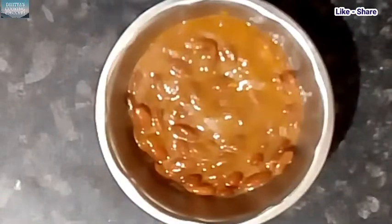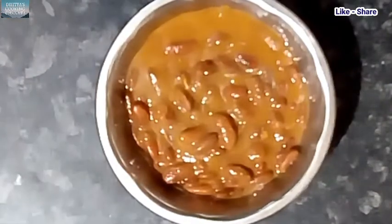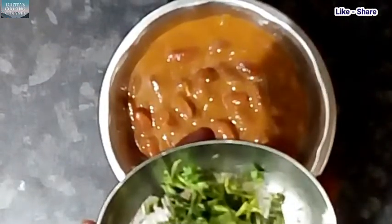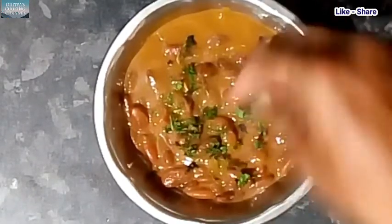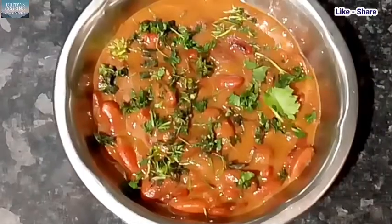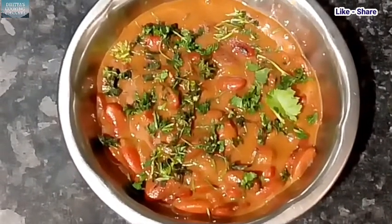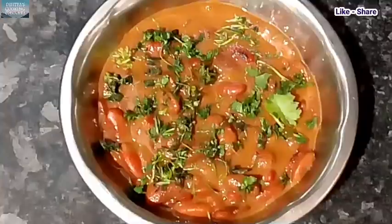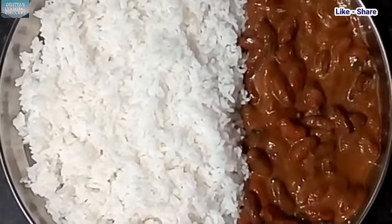This is the taste of the rice and white rice. The taste is very good, so you can try it. If you like this video, please like, share, comment and subscribe to our latest videos.